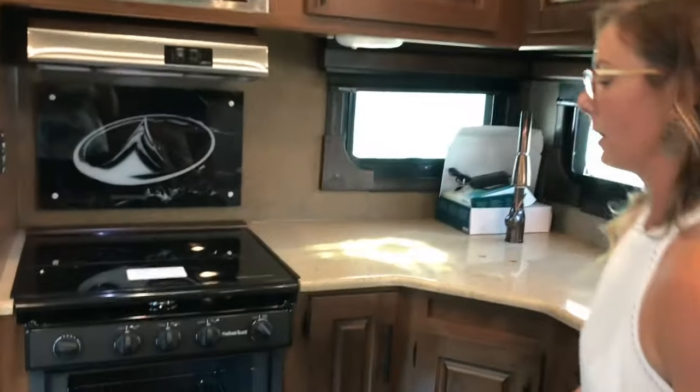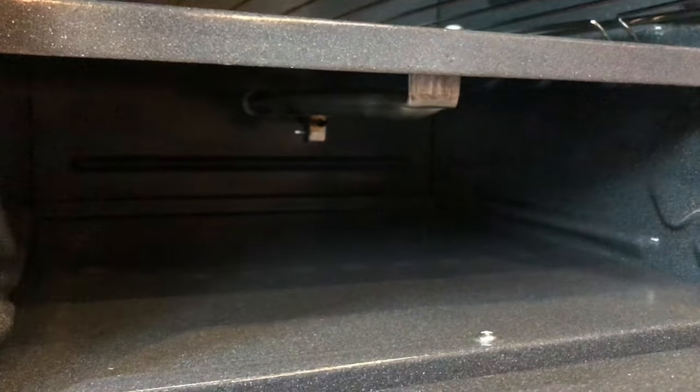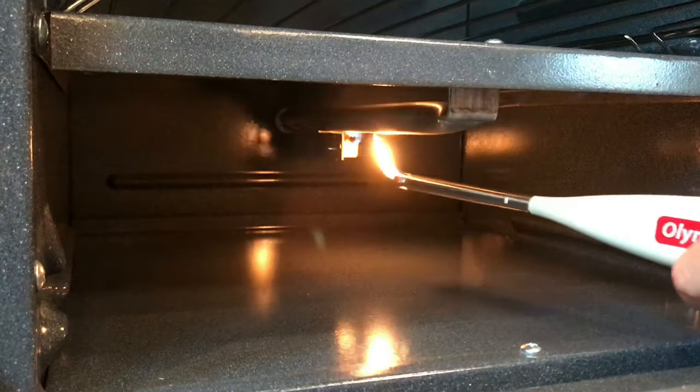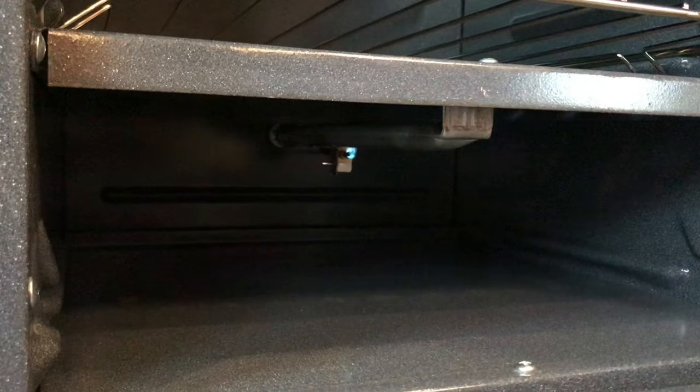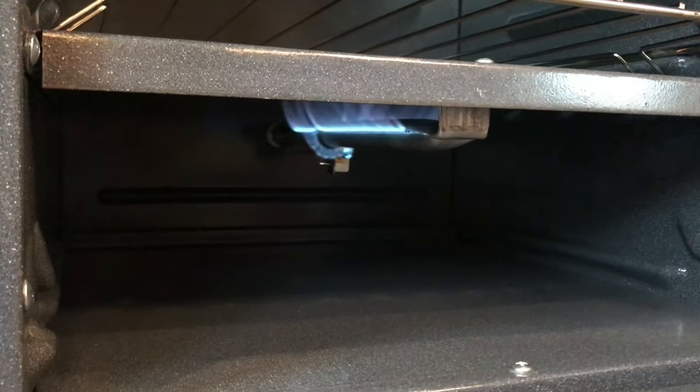Then you're going to come right down here and locate the pilot burner assembly. Then I'm going to push the button in while I have my flame, and there you go — you've got the little blue flame. Then you just turn your oven to 350, 375, wherever you need it, and you're ready to go.